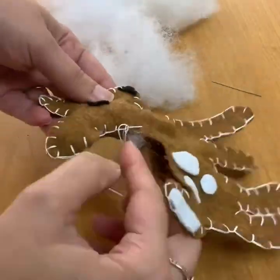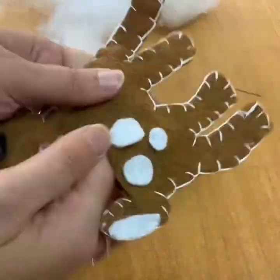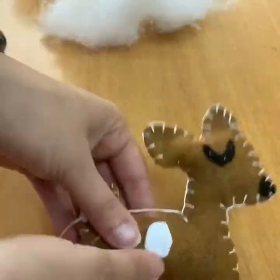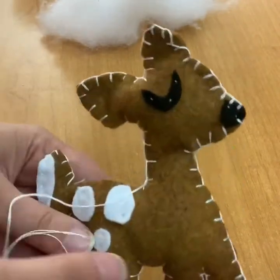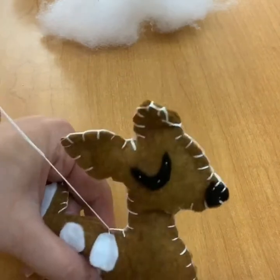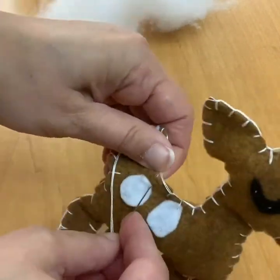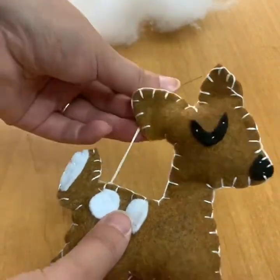You definitely want to use your finger to push the stuffing around. You can also use a blunt object — if you have a pen with a pen cap, or I grabbed my apple pencil to try and stuff it down into the legs. Then I'm going to finish sewing it closed. I took my needle off the thread while stuffing, and once I finished stuffing I put my needle back on the thread, so I didn't need to knot it — I had plenty of thread to keep going.